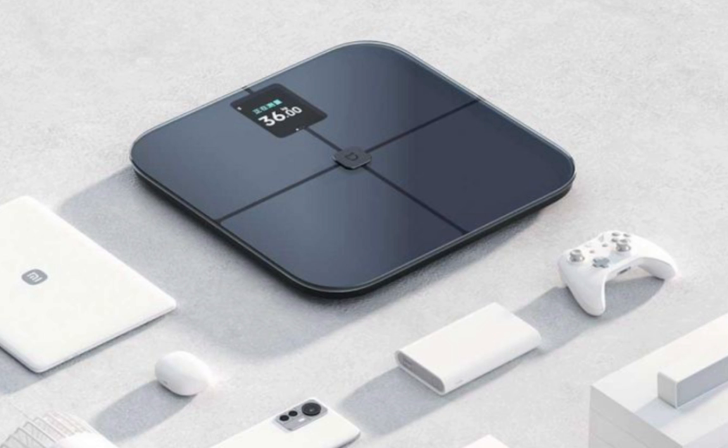Whether you're tracking your weight or body composition, the vibrant screen ensures you see everything clearly. The S400 Pro is designed with a minimalistic yet elegant aesthetic that easily fits into any home setting. Its tempered glass surface provides a premium touch, while the body is constructed from durable engineering plastic, ensuring longevity. The slim design makes it convenient to store, and the materials ensure it can withstand everyday use.